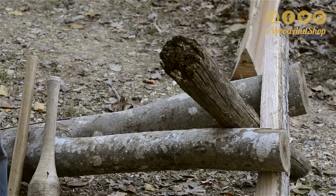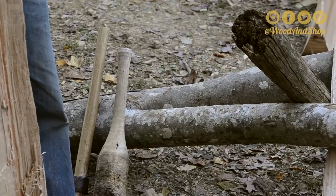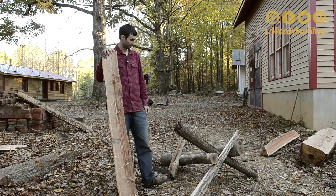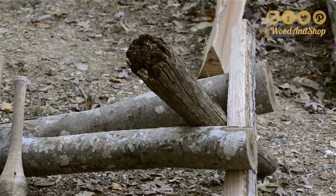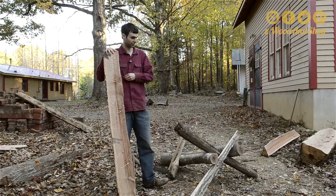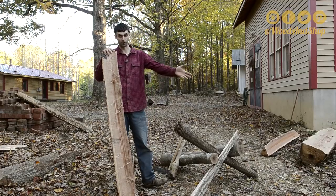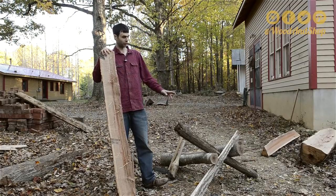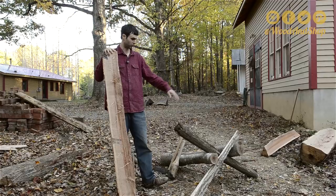I'm going to use a brake in conjunction with the fro. This is just a split branch, and that's really the best brake I've found. I like the simplicity of it. I like the varying places you can put the piece of wood in there to make sure you have it at the right angle. It's easy to work, and you just have a couple of cross branches here that hold it up off the ground. A little longer one than this would be nice so it doesn't fall down as easily and you have more places to put your piece of wood in there.